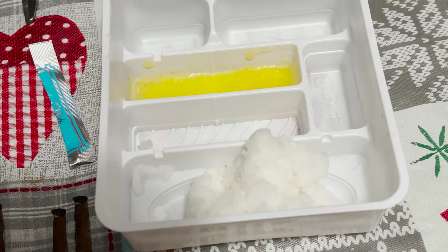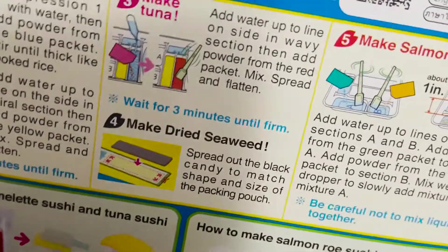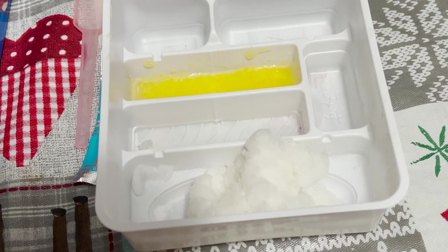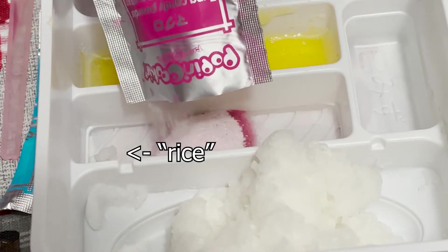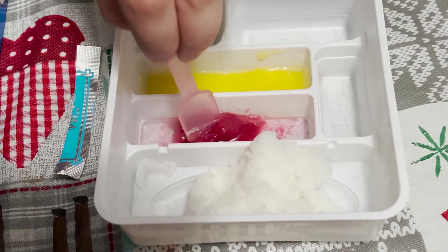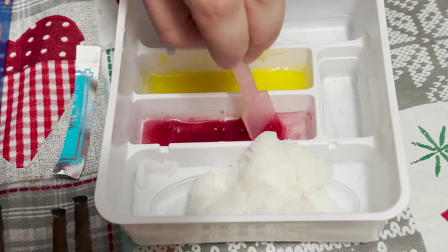So next we need to make the tuna. I didn't show the tuna at all, but we're making tuna. Kind of the same concept — fill to the line here. Add water up to the line on the side in the wavy section. Add powder from the red packet. Mix it, spread and flatten. Mix it. Oh no, I think some rice got in there — whoops.